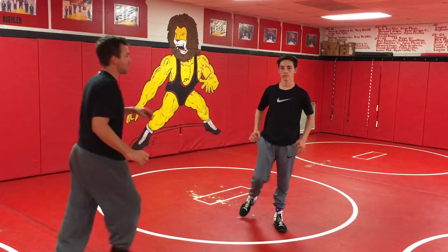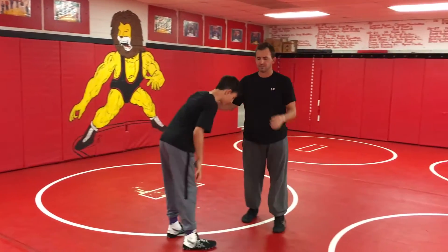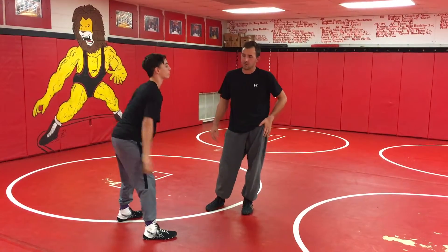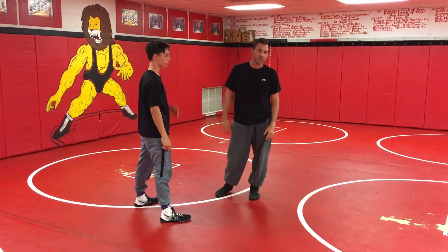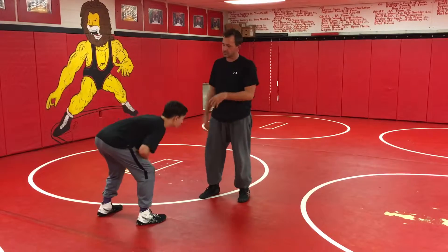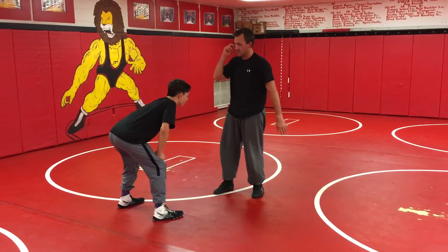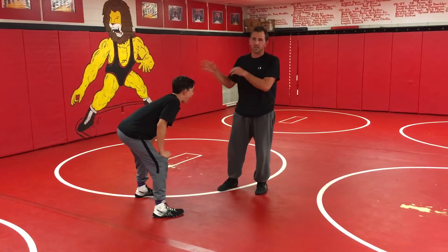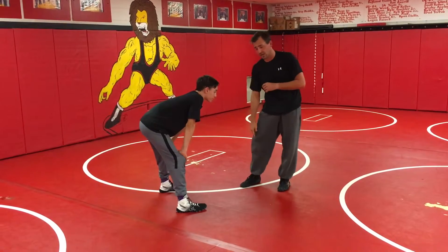We're going to be talking about double legs and the proper steps to them. The number one thing I see wrong with our double legs currently is that our knee hits the ground before we penetrate into our opponent. So when Ethan's wrestling me, he's going to be in a good Frankenstein stance — a square stance — and I'm going to come in hitting a basic penetration step, focusing on my shoulder hitting his gut before my knee hits the ground.